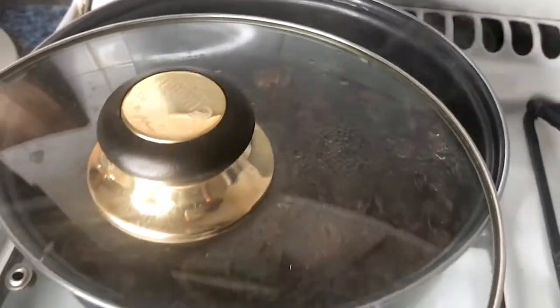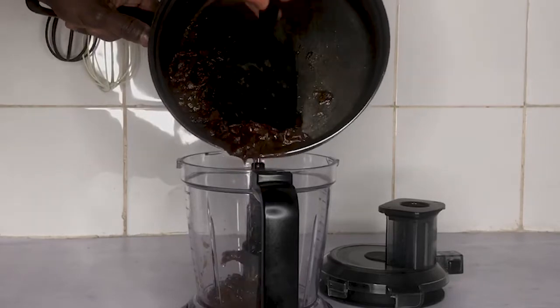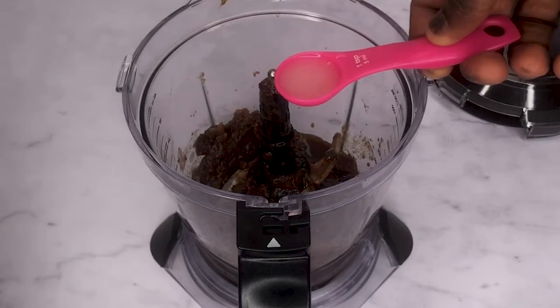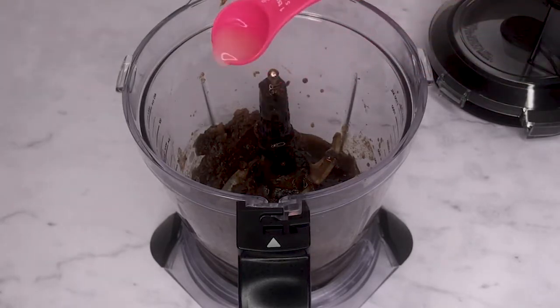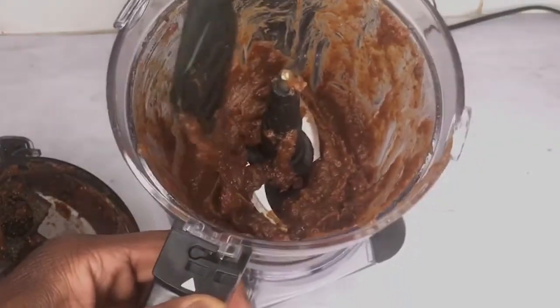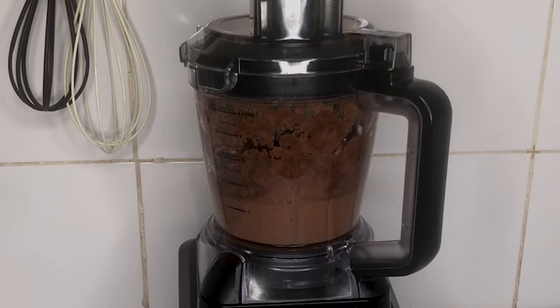Once it's cooked, open the lid slightly and let it cool off for one hour. Then pour your cooked pitted dates into a blender and add 1 teaspoon of lemon juice and blend until smooth. If the dates are not evenly blended, scrape off the sides of the blender and blend again until it's consistent throughout.